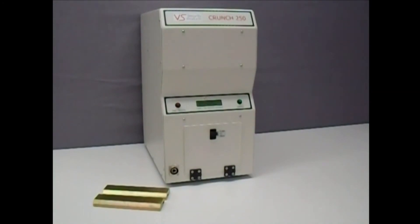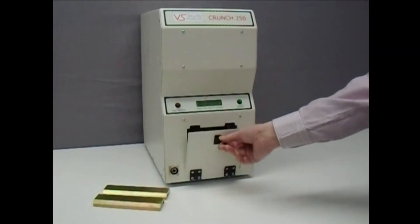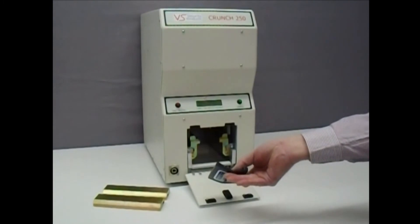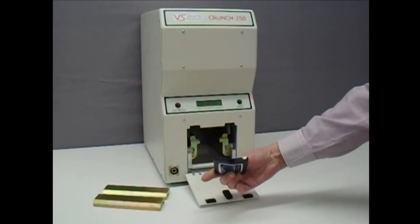The LCD display shows you the destruction's progress and indicates when the solid-state drive is ready to be removed. Again, destruction takes just 9 seconds. Open the compartment door and take out the destroyed drive, which is now ready for disposal or recycling.